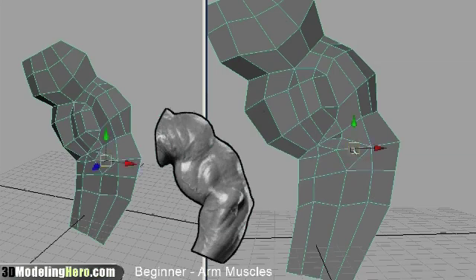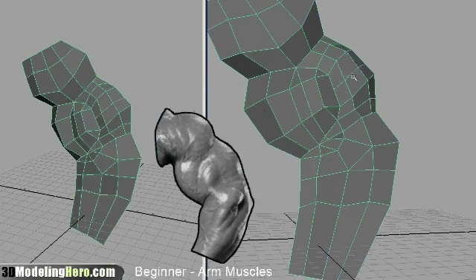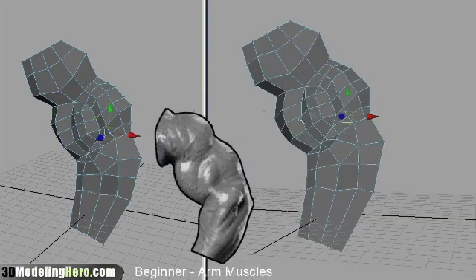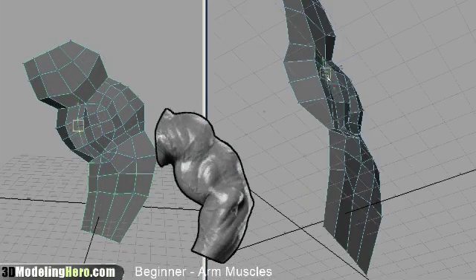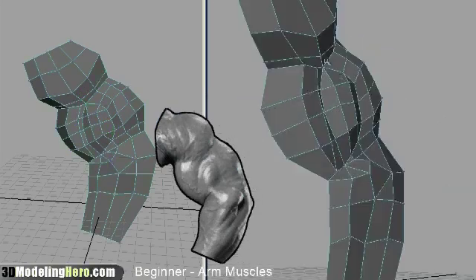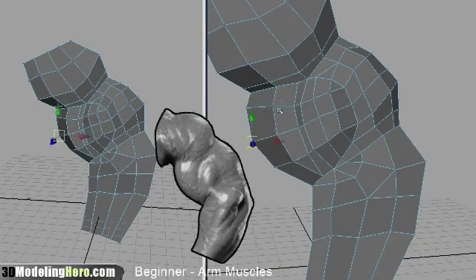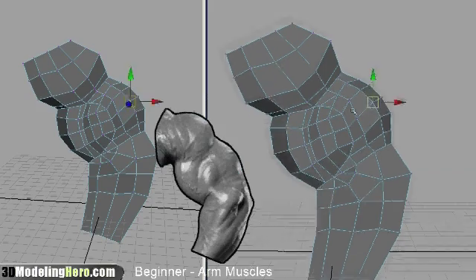One thing worth noting while we're watching this model being built is that I do a lot of tumbling of the camera. That's because you really need to be able to see the shapes well and watch them develop so you know which vertices to pull in and out, and the only way to recognize that is by tumbling the camera around. That's why I have two perspective panels — the one on the left is stationary and the one on the right is my actual modeling panel, so if you don't want to see all the tumbling, you can just look at the one on the left.